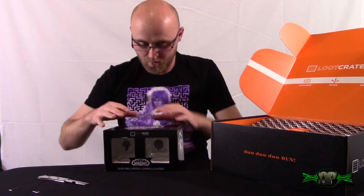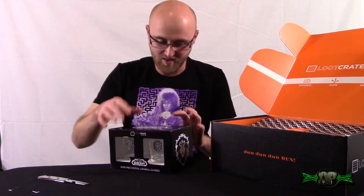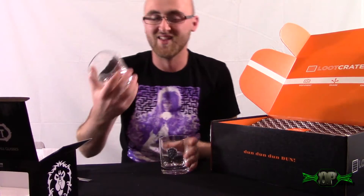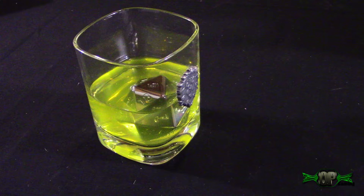I'm actually going to open these so you guys can see what they are - I was reading it upside down. Lowball glasses - there you go. These things are friggin sick, they are so friggin cool!